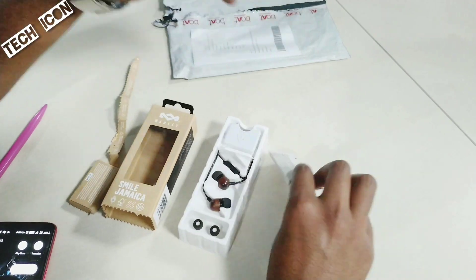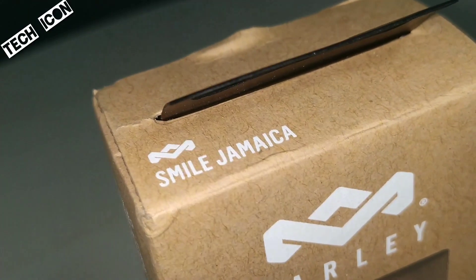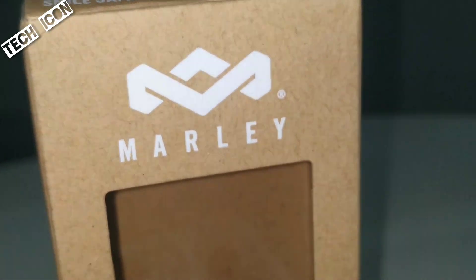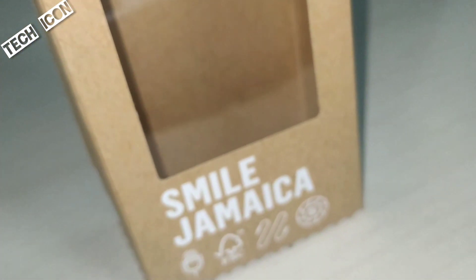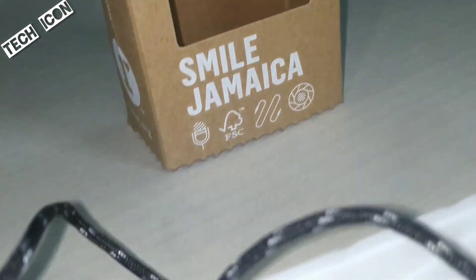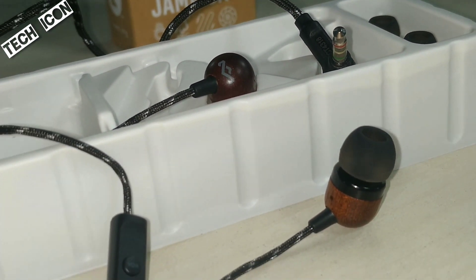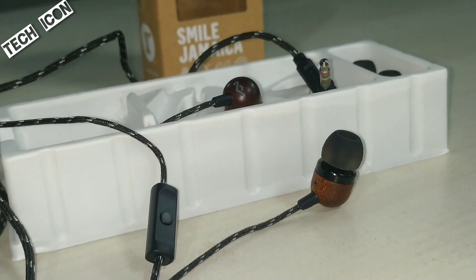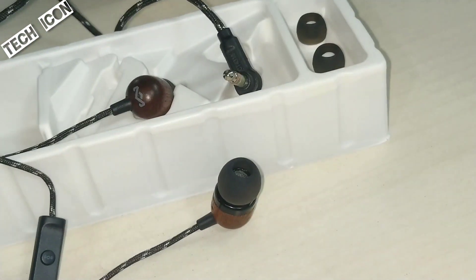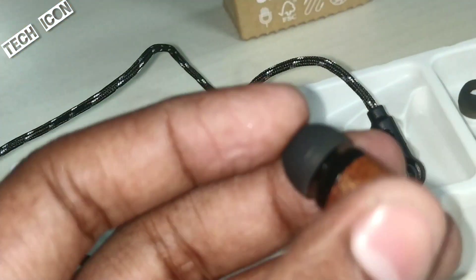Let me try to open it — I can hold it. Let's try and open it. Let's see here. Now I'm going to close the view of the earphones.